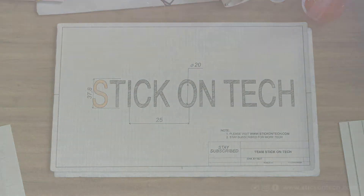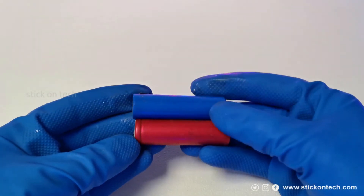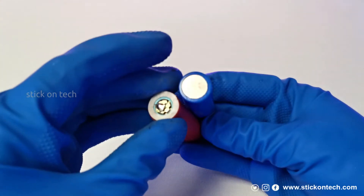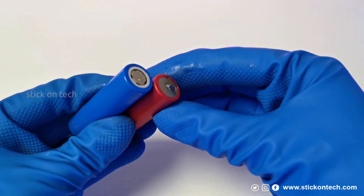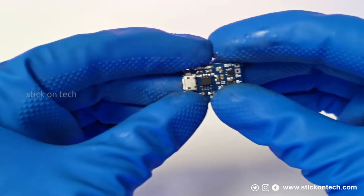Let's talk about the components required to build this radio. We are using one pair of 18650 lithium-ion cells — each cell has a capacity of 2000 mAh. The cells are connected in parallel to get 4000 mAh.